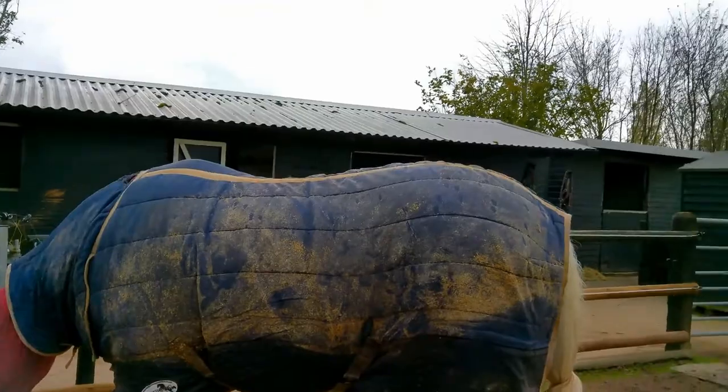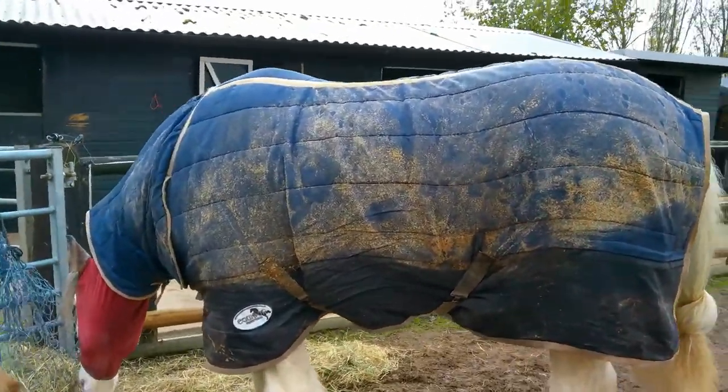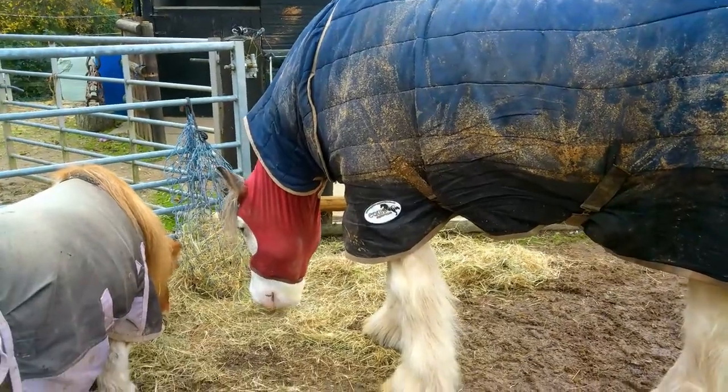Another winter feather care job is to trim the feathers just to even them up, because they can get uneven where they get long and the horse stands on them and snaps them — but that'll be a topic for another video. Plus I really don't want to be doing that today because I also have to show you how disgusting that rug is — Woody, you had a really good lie down last night didn't you? Look at that, this was clean on yesterday! Anyway, that is the end of our little winter feather care video. I hope you enjoyed it and found it useful — if you have any questions about using pig oil feel free to ask in the comments or drop us an email. Thanks for watching, see you on our next video, bye!